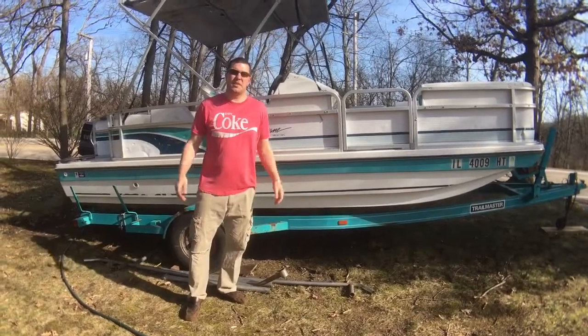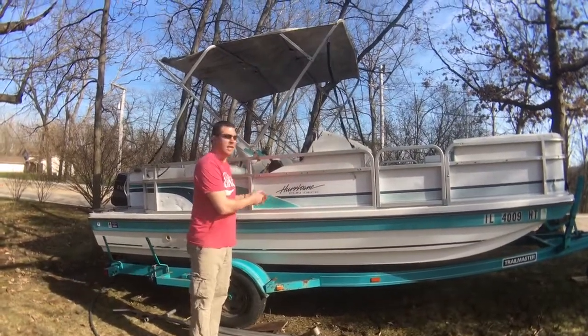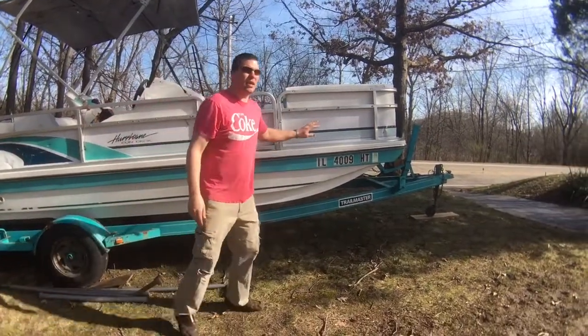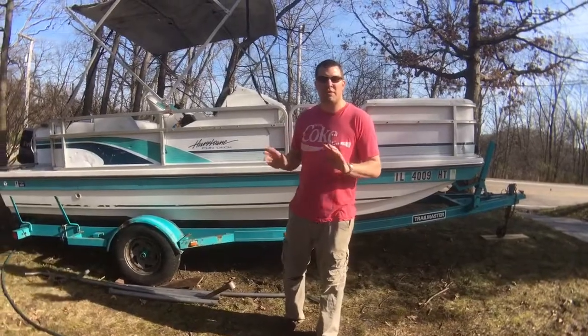Hey guys, Joe Snowmobiles here. Today I'm selling this beautiful Hurricane Fun Deck, 19 and a half foot boat. It is a 1995, it's a little rough, needs a few things.